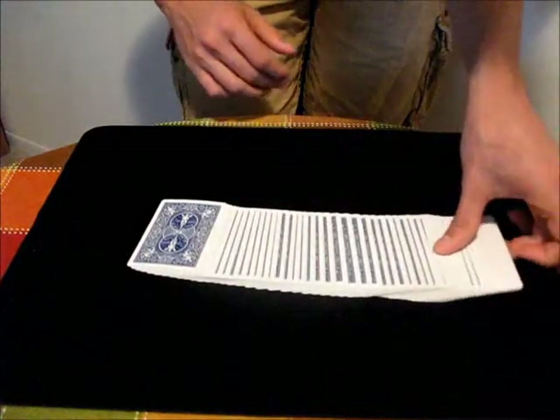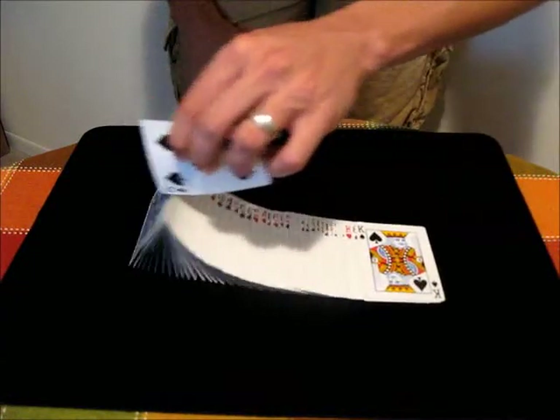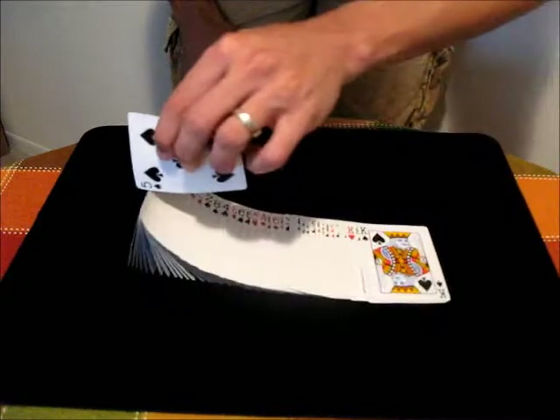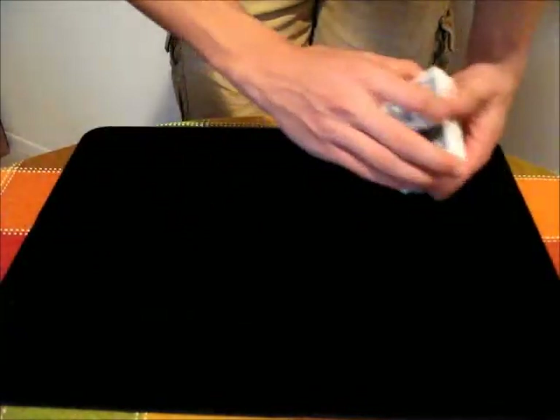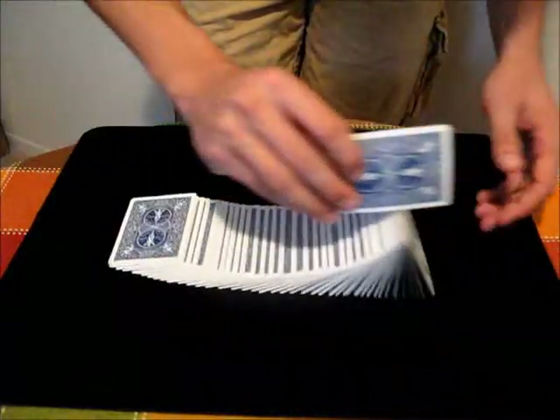You can also pull out one card, turn it, and then just run it along the top of the cards — that usually works pretty well. Another thing you could do is, as you're picking up here, lift up a card and then just transfer it. That's a little bit easier.